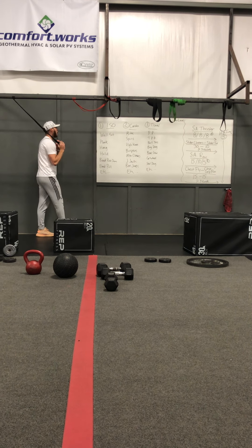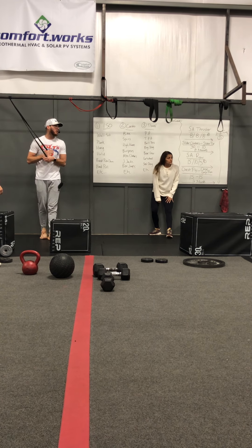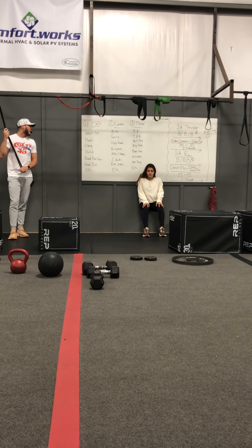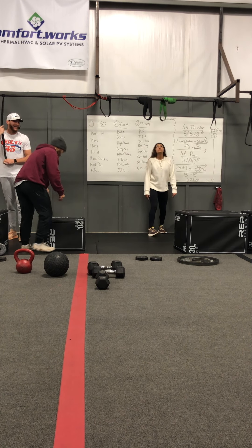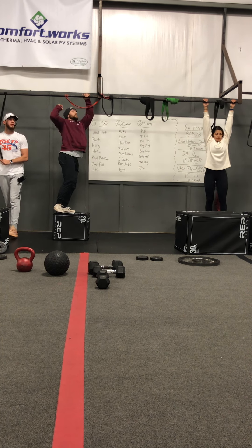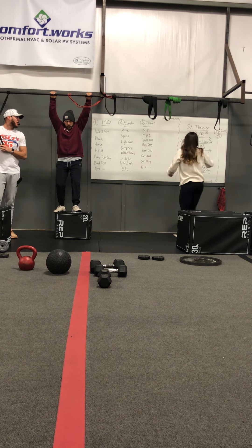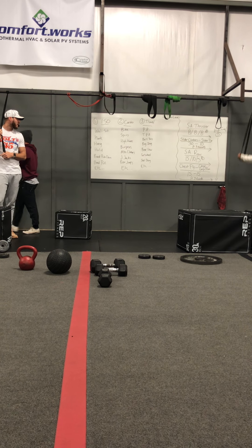Let's go through our ISO holds real quick, then we'll move across the cardio, then our travel and our movements. For our ISO — anything to do with that isometric hold — we have a wall sit, we have a plank, we have a dead hang from the bar, we have a hold getting that chin up above the bar, we have a band push down hold, just holding that down, keeping those triceps flexed out.